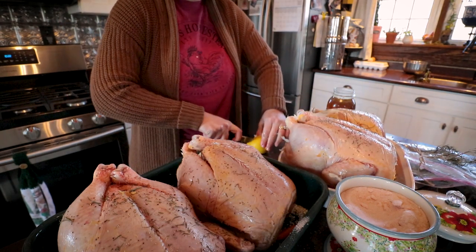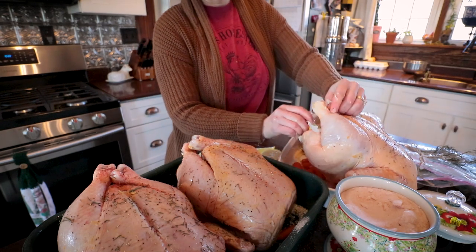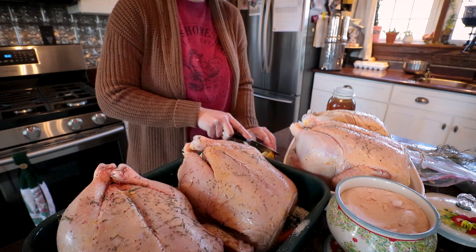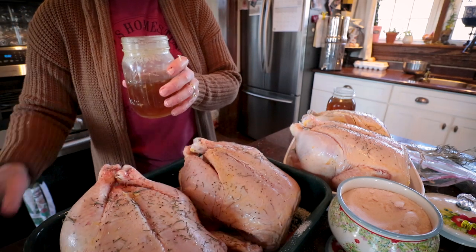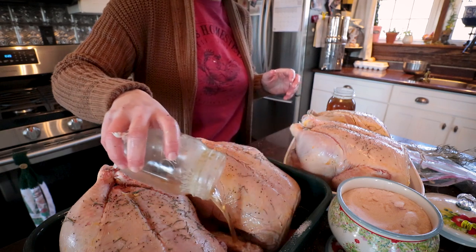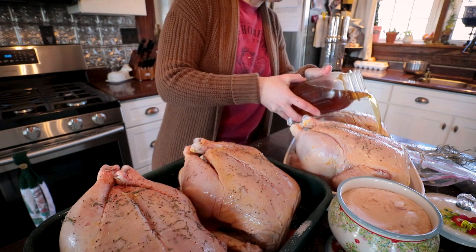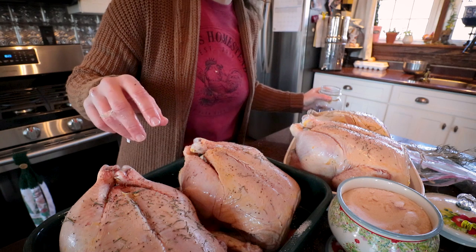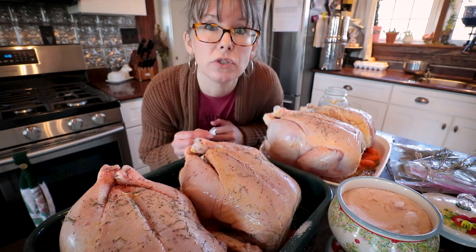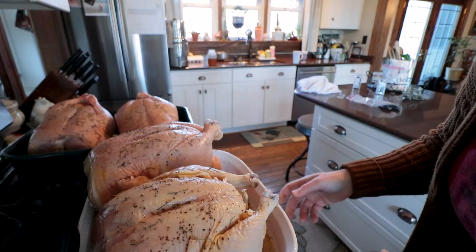I don't want it to be overpowering, but I will put a quarter of a lemon in each chicken. Just to rehydrate my onion bits, I'm going to pour in some chicken broth — just a little bit in the bottom of each pan. I'll save some of this chicken broth for the soup I'll be making. That's everything I need to do to prep the chickens — now I just need to get the oven set to 425 and pop these in for probably a couple hours.